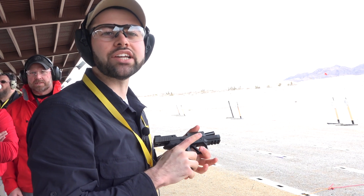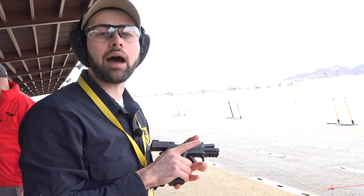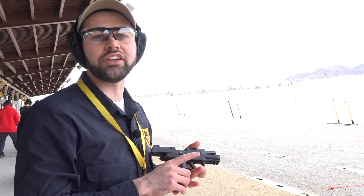Hey guys, Evan Bruni here at the SIG Sauer Range Day ahead of SHOT Show 2019, and we're on the range with the new SIG Sauer P320X Compact. SIG released its X-Series last year with a few different models, and this is the latest and greatest. I'm going to turn it over to Phil Strader from SIG Sauer to give us all the details.